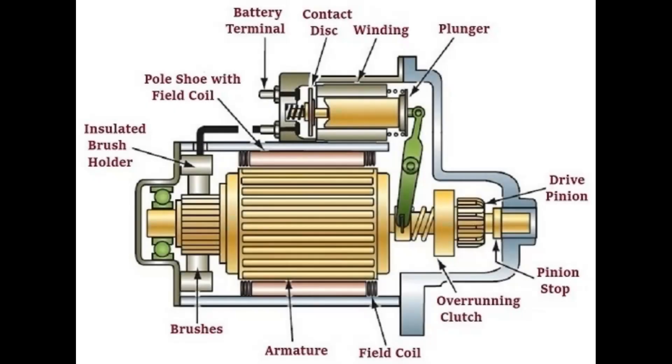How does the starter motor stop turning once the engine starts automatically? Well, it's all down to the shape of the bendix gear. Once the engine starts and speeds up, the bendix gear is flung out of the flywheel gears because of the shape of it. That flinging-out action — flinging that gear to the left — forces the solenoid to disconnect the contact disc at the top.